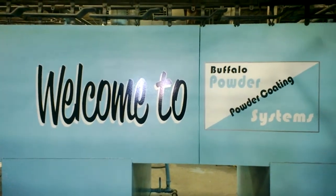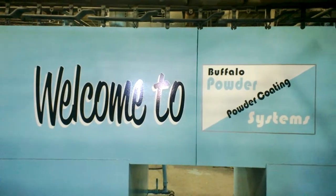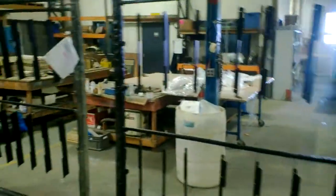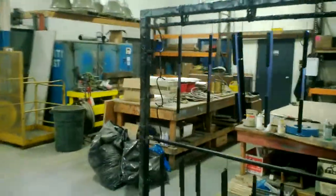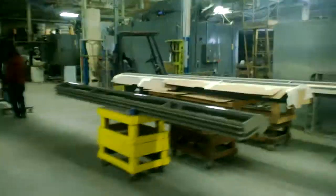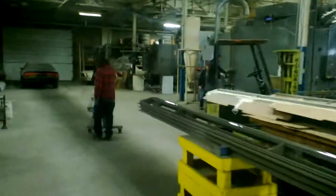Welcome to Buffalo Powder Systems powder coating. What I'm going to show you today — these were just done this morning — they are a real heavy wrinkle black finish. The guys are just pulling them away from the cooling area.